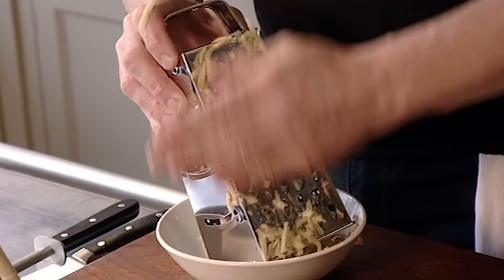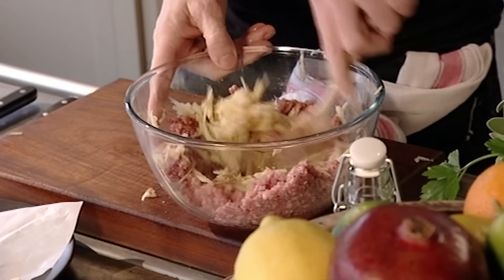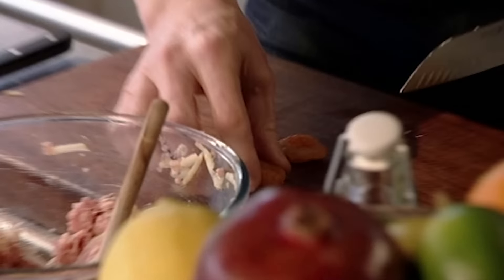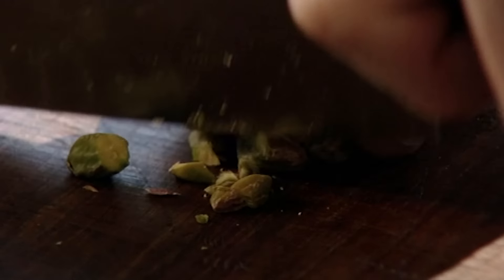Usually stuffing is cooked in the turkey, but I'm doing mine separately so I can make it in advance and get the flavor and presentation spot-on. The apple goes brilliantly with the pork, making it a little sweeter and a lot lighter. Next, add a handful of chopped apricots, which give the stuffing a fruity note and lovely texture — the apple disintegrates while the apricots stay nice and intact. Then chop a handful of pistachio nuts.